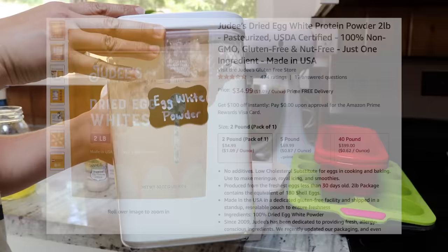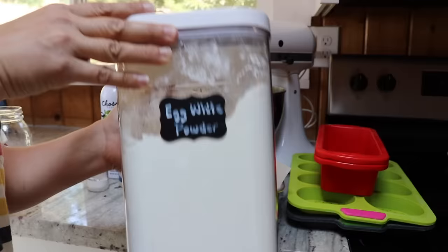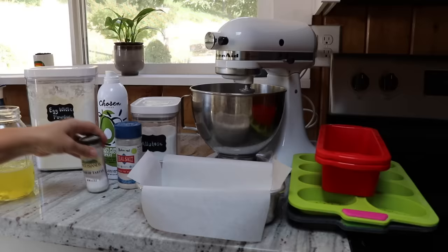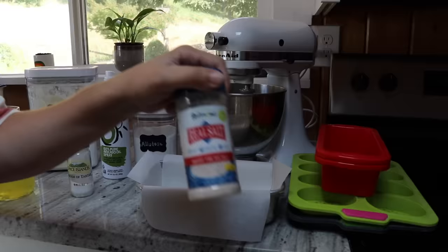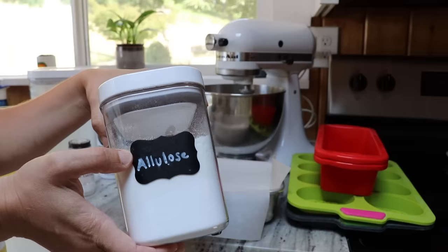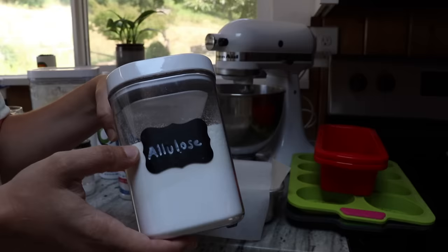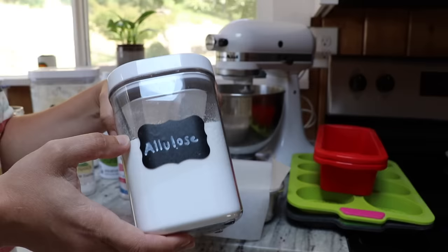Judy's has two different kinds: one is just plain egg white powder, and the other has some sunflower lecithin added. I have used both kinds and had success with both. Then we're going to use a little bit of cream of tartar and some salt. The last ingredient is allulose, a non-calorie natural sweetener. You don't add this to get sweetness — it allows the crust to caramelize for a nice dark brown crust and gives a little bit of different texture, but the bread itself does not taste sweet.